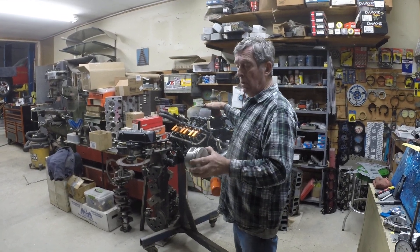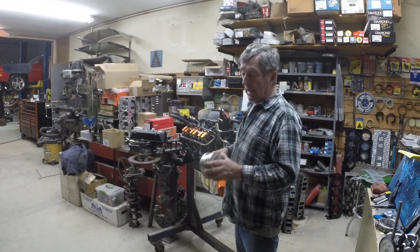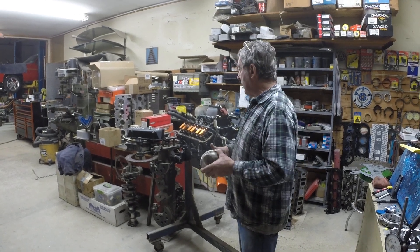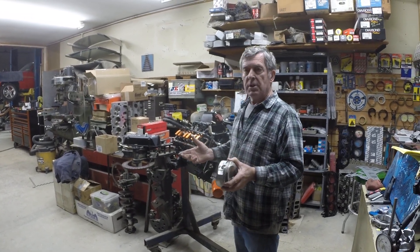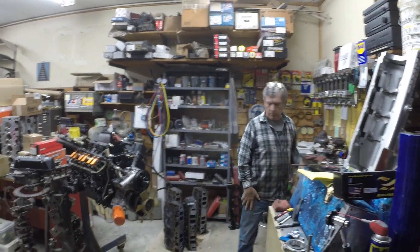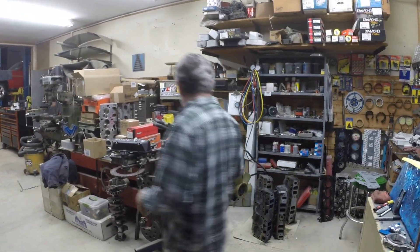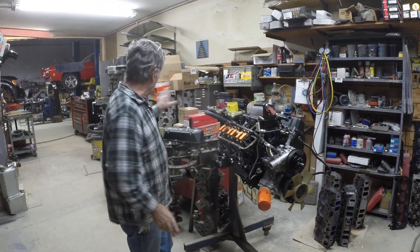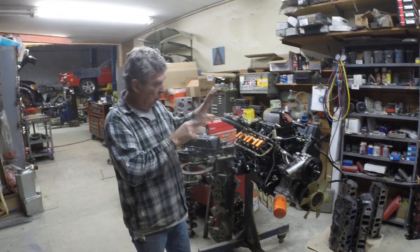Now, like everybody says, with a turbo, who cares? It's going to cram it right past it. Well, that's fine, but you're sacrificing horsepower. You're sacrificing a motor that just isn't as happy as it could be. So we'll move on. Now we've got a little bit larger valves in it. Obviously everything's ported, bowl matched, the bowls are all ported out.